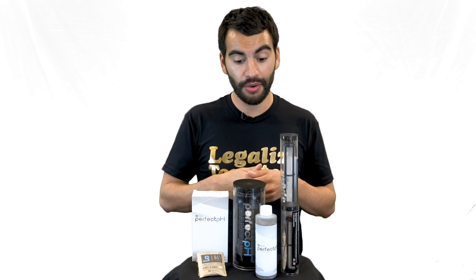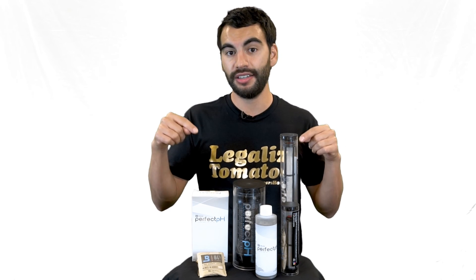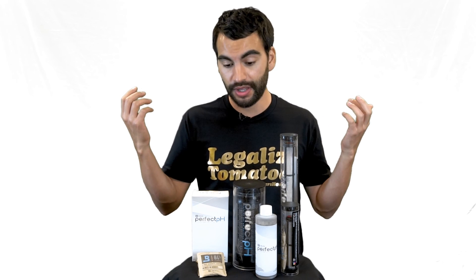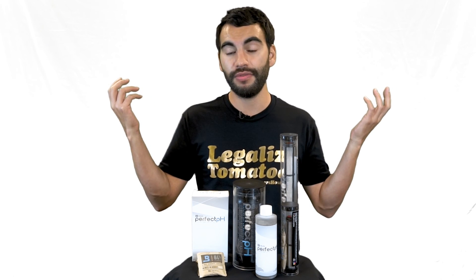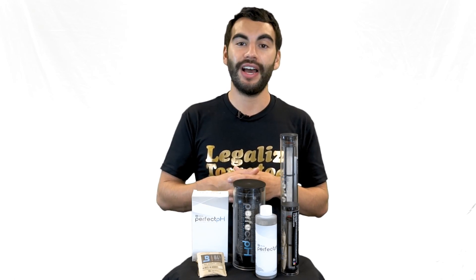We do have these available. I'm going to put the NASA test they did with Purdue in the description below. If you'd like to buy it, please check out the site, or if you have any questions ask them in the comments below. This is Nate from Growers House — happy growing!